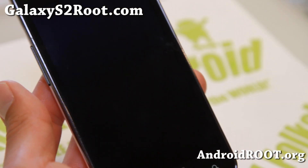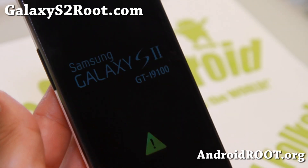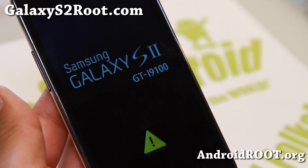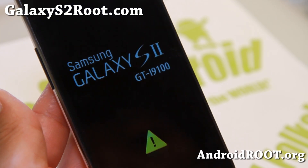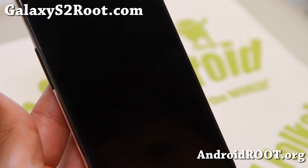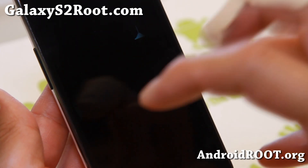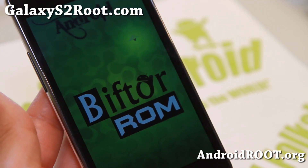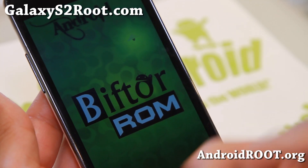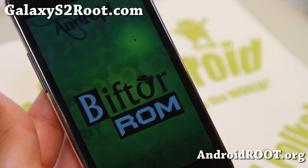Give it a couple of minutes and you should have a booted GTI 9100 ROM running on your AT&T Galaxy S2. We'll just wait to make sure it boots. The first time it boots it might take a lot longer than what you see here — you'll probably need to do a data factory reset. I didn't do it because I already installed it. Just give it about five minutes.